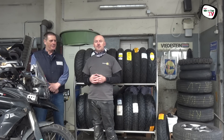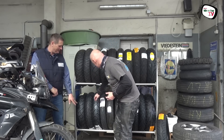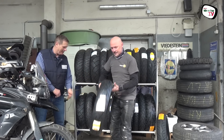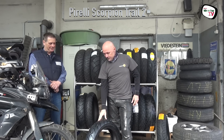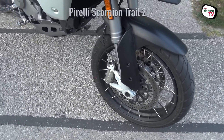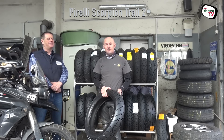Mein Favorit auf der Straße ist der Pirelli Scorpion Trail 2. Das ist ein sehr, sehr sportlicher Reifen, der äußerst agil ist. Tolles Feedback hat er. Also wenn man flott unterwegs sein will, ist das eine sehr gute Wahl.